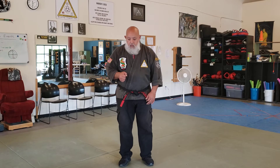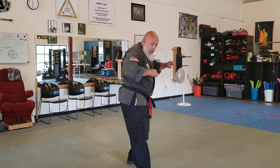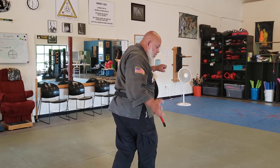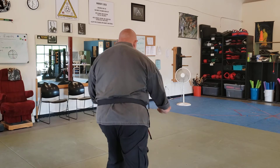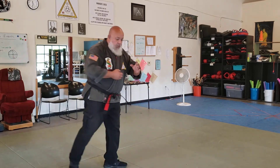Okay, so from right here — come in here, step in, back knuckle, elbow, cross behind as you elbow, back knuckle, check, sweep, twist, break, and then come around.